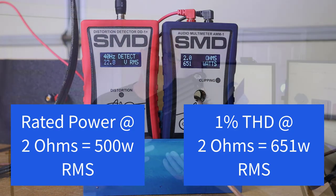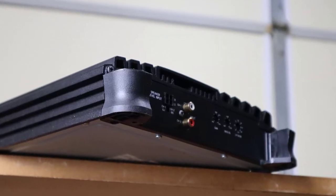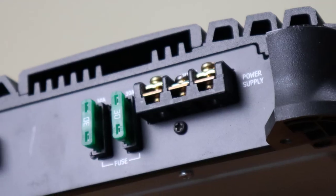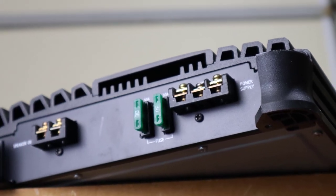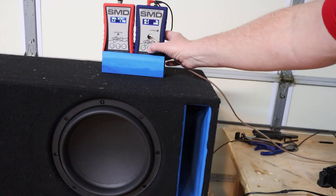This thing blows its ratings completely out of the water, and that's the beauty of brands like Alpine. They're definitely going to give you all of the power they say they're going to give you, plus a little bit more. But that is power into a pure resistive load, and when you hook this thing up to a subwoofer, you're not running a pure resistive load. We'll talk more about that a little bit later. So let's see what happens when we send a 40 hertz test tone into an actual subwoofer.